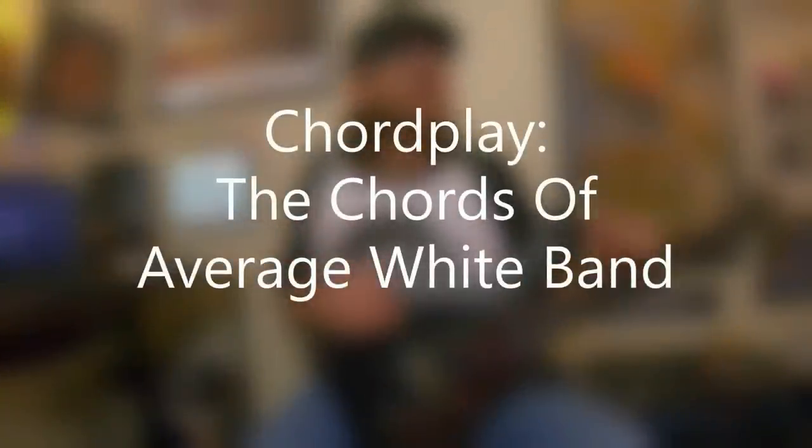David Brewster here, a new episode of Chordplay — the Chords of Average White Band. I've had some requests to feature more funk music, and if you search around on the channel you'll find lots of lessons and material related to funk, including a Chordplay for Jimmy Nolan, the guitarist with James Brown. There's Funkadelic finding funk chords, even some funk rock from people like Red Hot Chili Peppers.